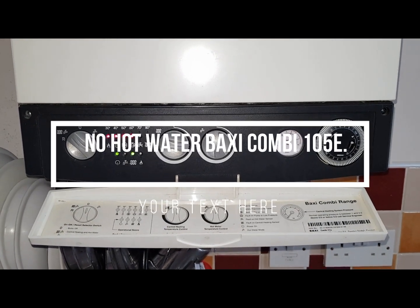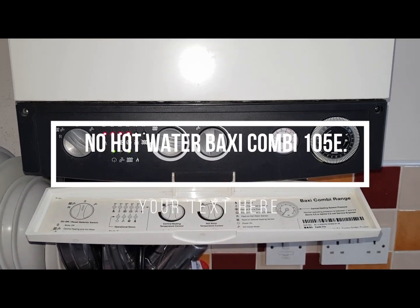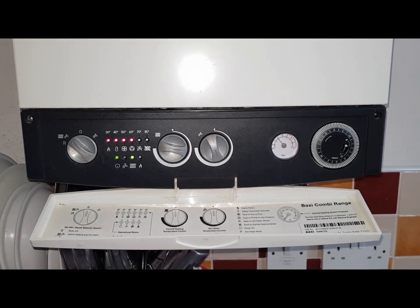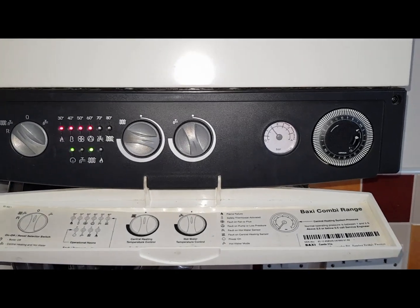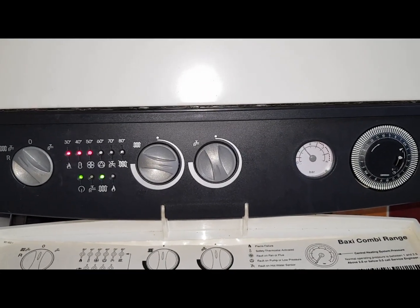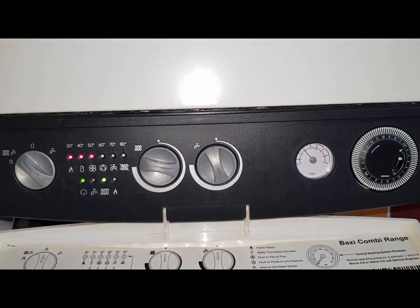Hi, this is Coach Tony Morgan. Today we're looking at a Baxi Combi 105E. The situation is that a customer has made a complaint about not getting enough hot water, so I've come out to investigate what the problem is.